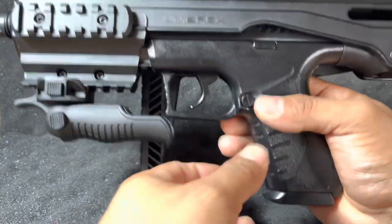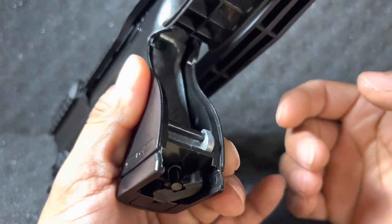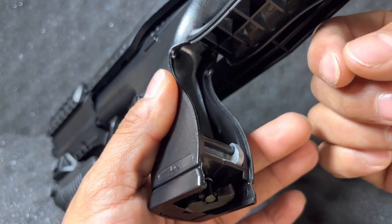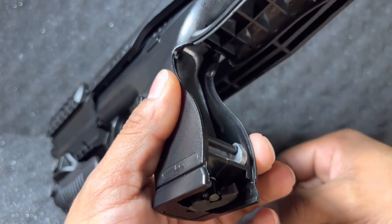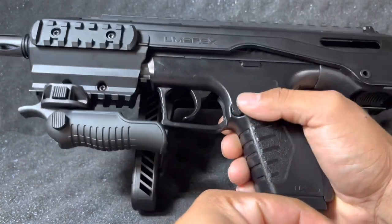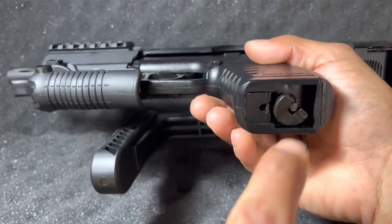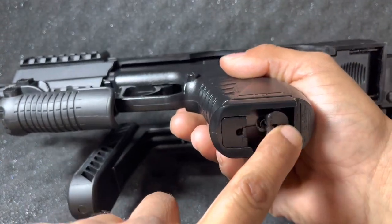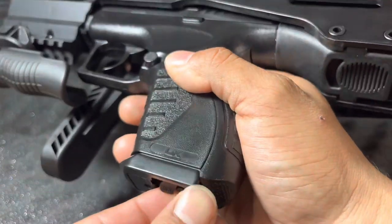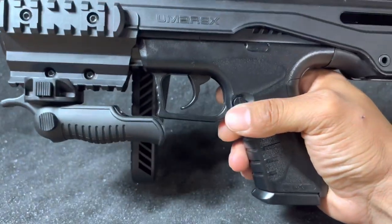The CO2 compartment is installed in the rear. When you open that back strap, before you close it, make sure you put Pelgun oil on your CO2 cartridges — it's very important for the longevity of your air gun. To pierce the CO2, you basically swivel out the piercer, and then bam — pierce it, ready to go.